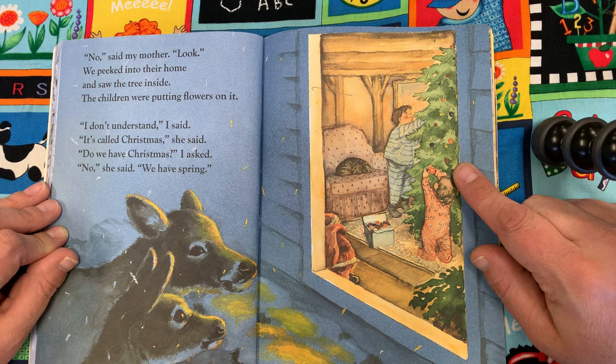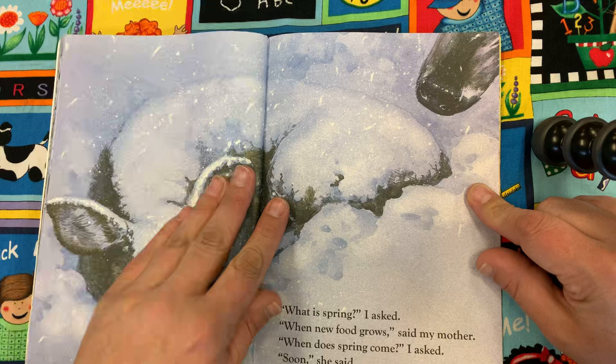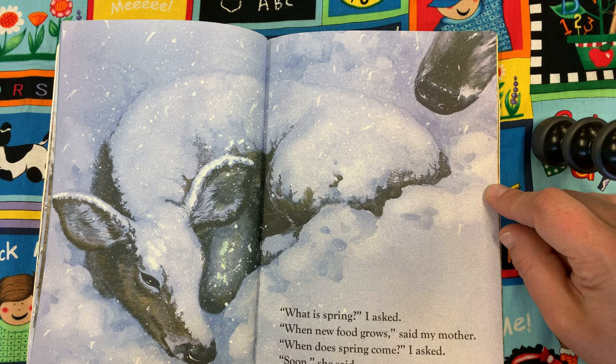Do we have Christmas? I asked. No, she said. We have spring. What is spring? I asked. When new food grows, said my mother. When does spring come? I asked. Soon, she said. We lay in our snowbeds and waited.